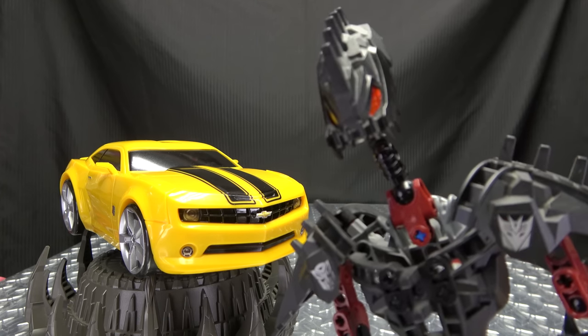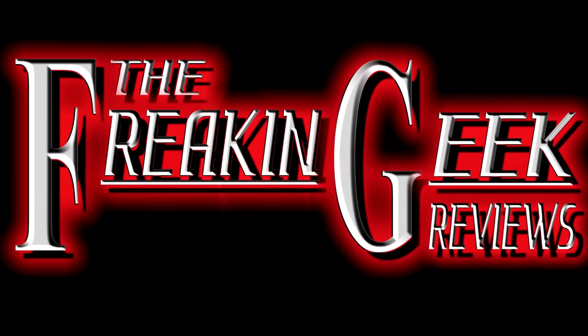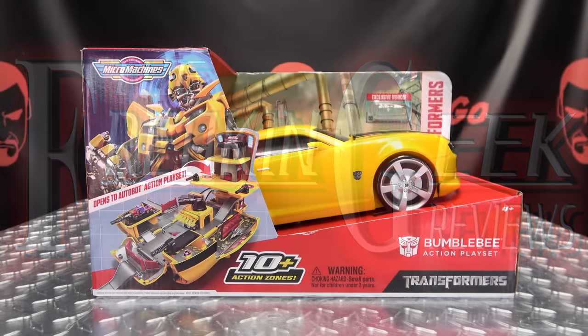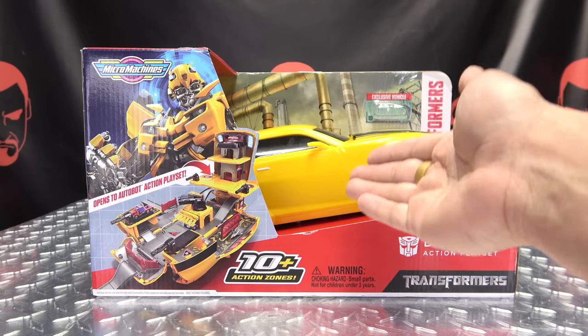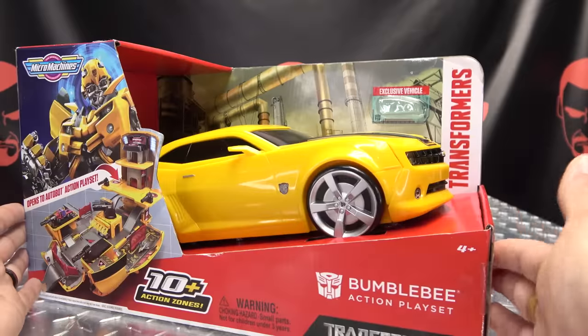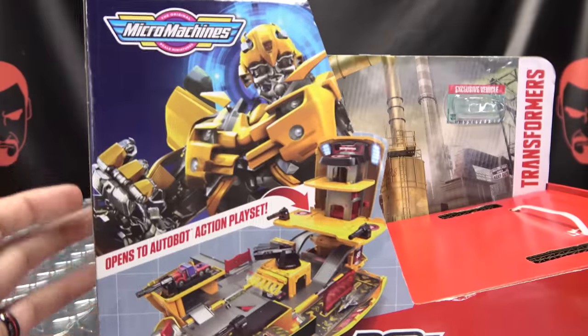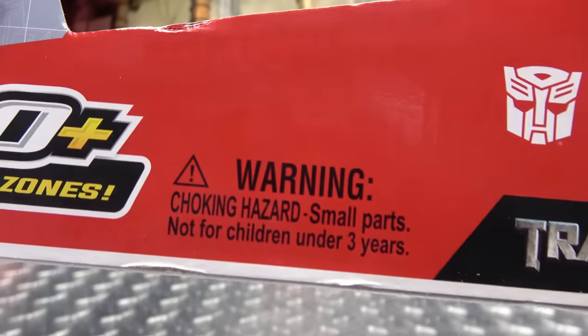Let's roll! Let's take a quick look at the packaging. As you can see, we got Bumblebee sitting in here. We can take a full look at the box — we got Bumblebee, we got the playset, we got backgrounds and things, 10 plus action zones. Warning: don't eat anything in this box — that could be very bad for you.